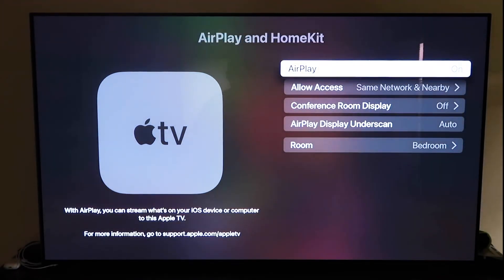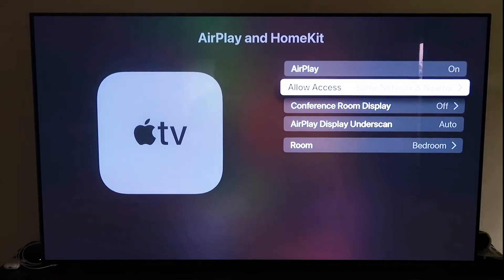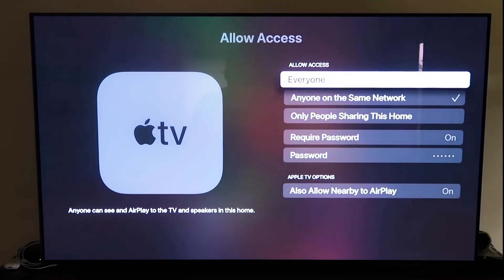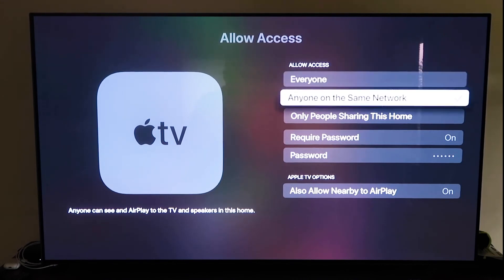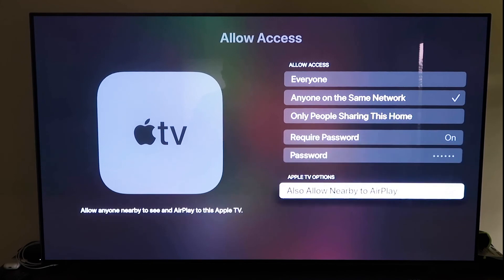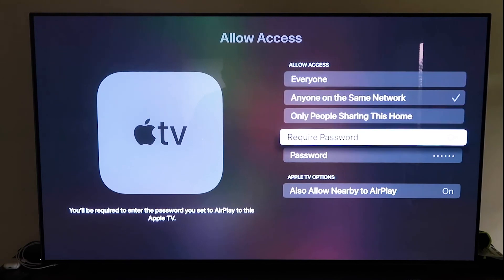Make sure AirPlay is turned on. When you first set up the Apple TV, you'll need to hold your unlocked iPhone near it and it will automatically pair — it recognizes that your phone is nearby and starts syncing. You'll just need to give approval. Once paired, you can name your Apple TV 4K by room, and under Allow Access choose from options like everyone, anyone on the same network, only people sharing this home, or require a password — all based on preference.